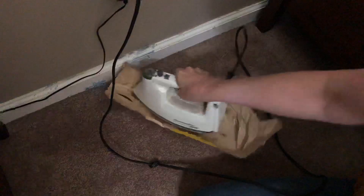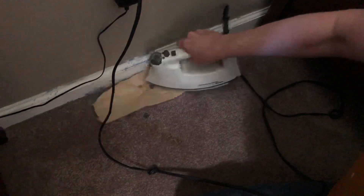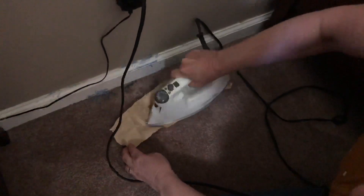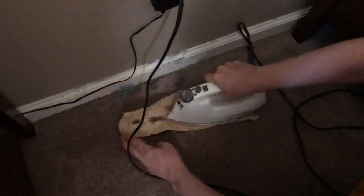I'm gonna have to get more paper — I think we can use newspaper. Be careful not to touch the carpet with the iron. I took a butter knife; it's got a little frayed edge, and I stood like this.